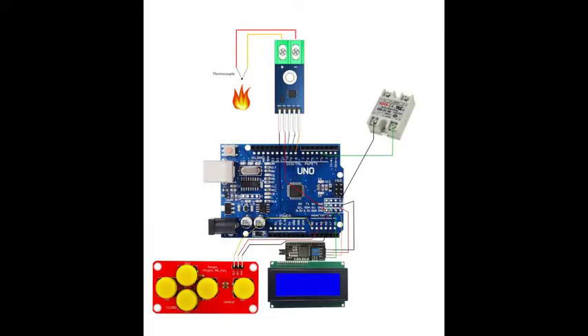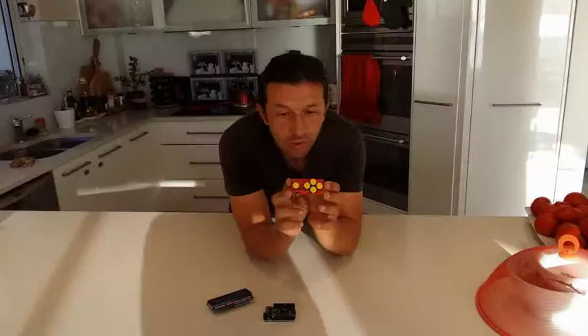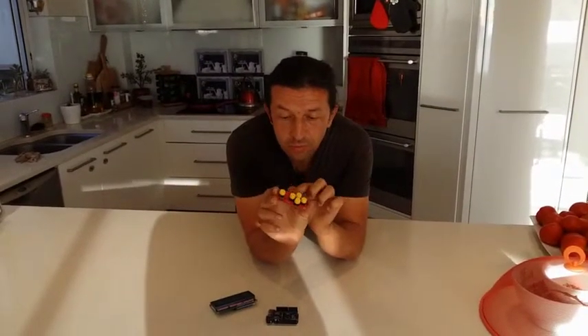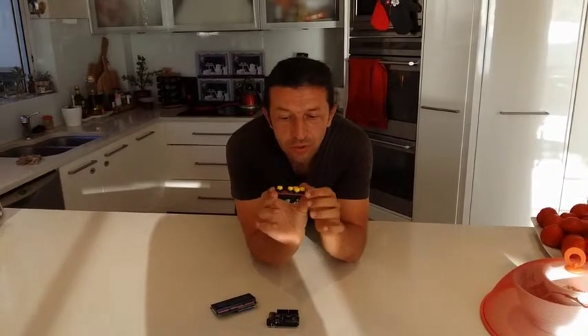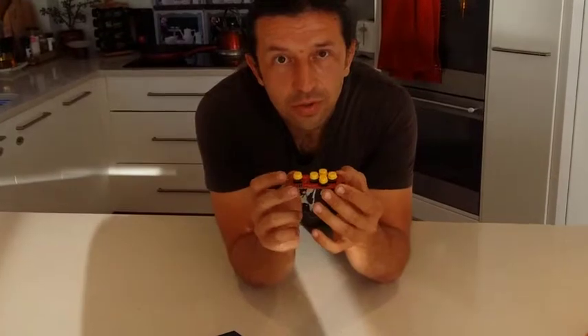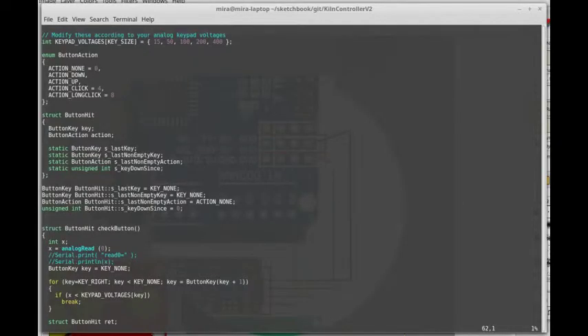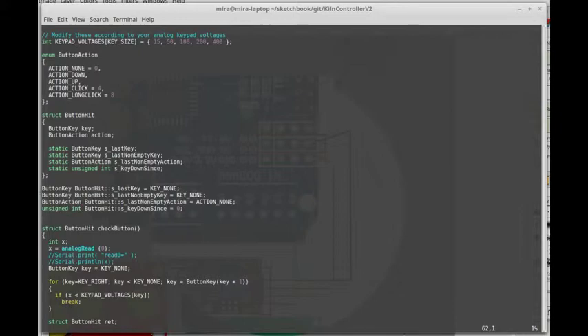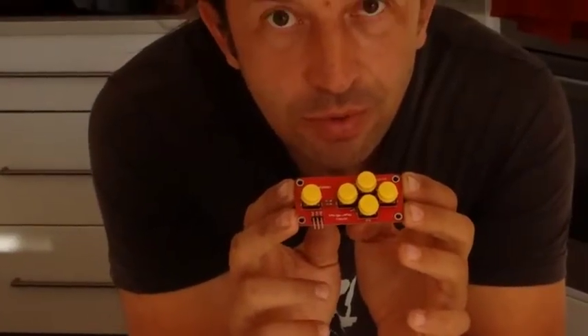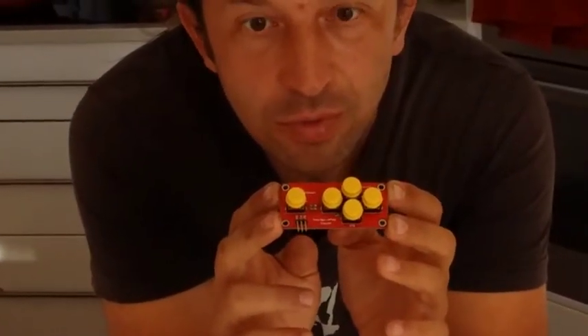This one is an analog key module for Arduino. It's really nice. It has only one analog output into the Arduino, which will give you the value for the keys pressed. You can see the way it's used in the code, and you can also find tutorials on how to decode analog keypad inputs in Arduino — that's quite simple.